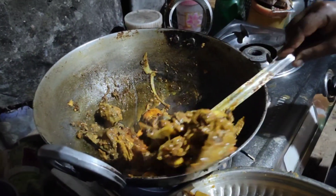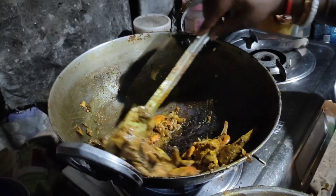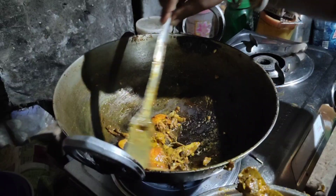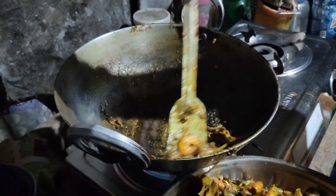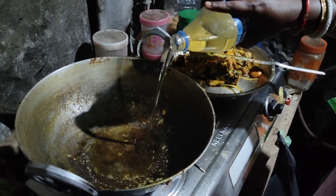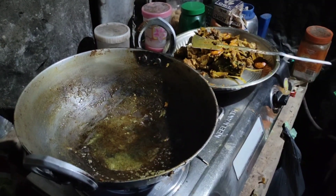I am going to put the oil in. Then I will add a little oil. It's a good time.